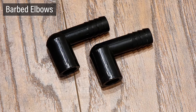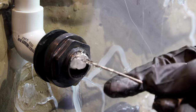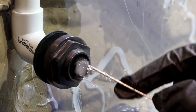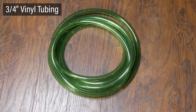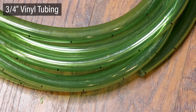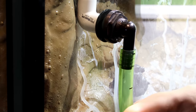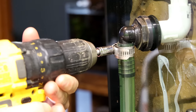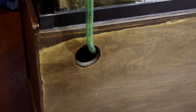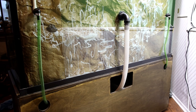Both three quarter inch bulkheads will have a barbed elbow on the outside. These two were secured with cement. I'll use three quarter inch vinyl tubing to attach these to the other components. They were slid over the barbed fittings and secured with hose clamps. Here's a look at how the tubes are plumbed through the back of the stand. Everything is tidy and well secured.